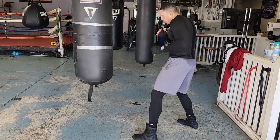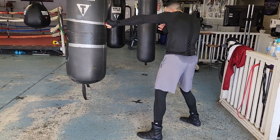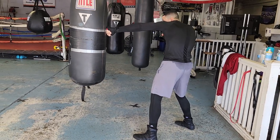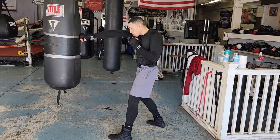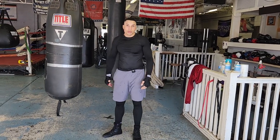If I want to throw the jab from this same position I just threw the hook — bam, right there. I rotate, tucking the shoulder right behind the chin. If I want to throw the two, rotate, tucking the shoulder behind the chin. Easy stuff you can drill. Easy stuff. Get to it.